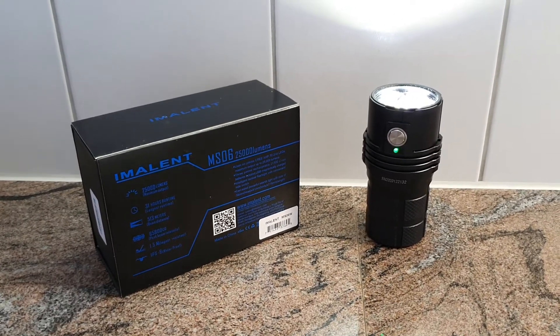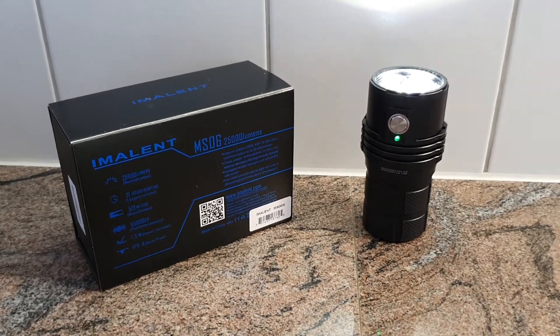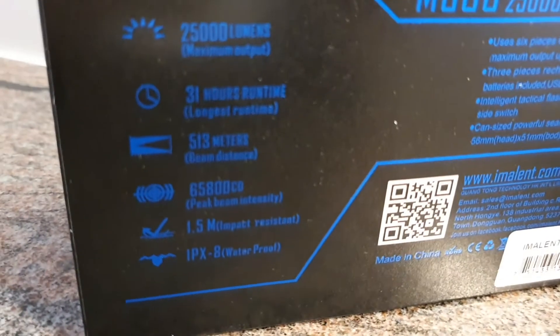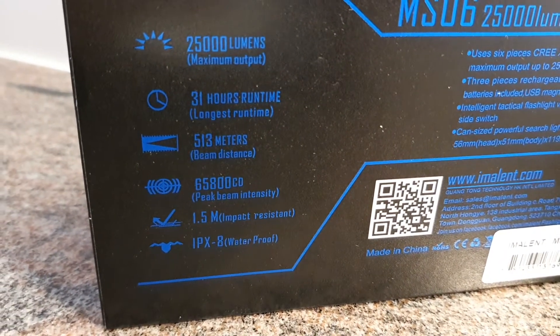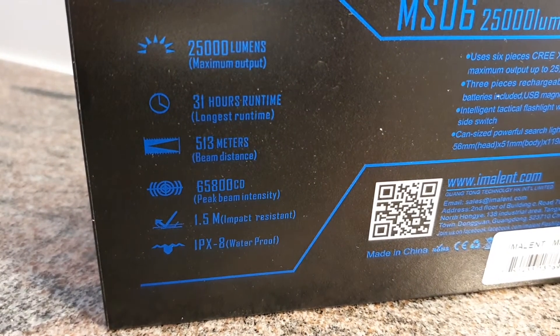We are here with the new Imolant MS06W with a warm white beam color and a huge output of 25,000 lumens. It's got an intensity of 65,800 candelas and that gives you a beam distance of about 513 meters.